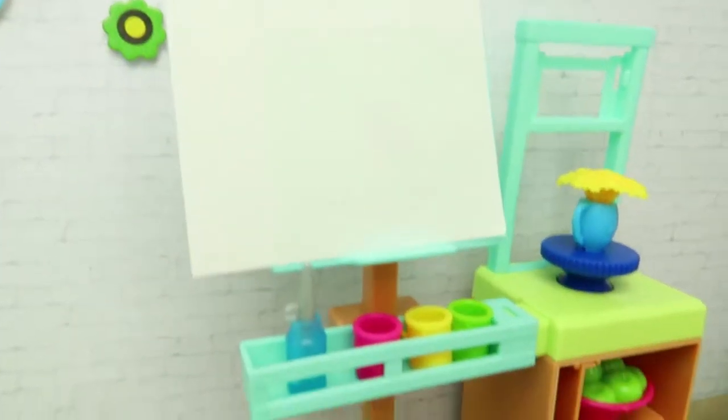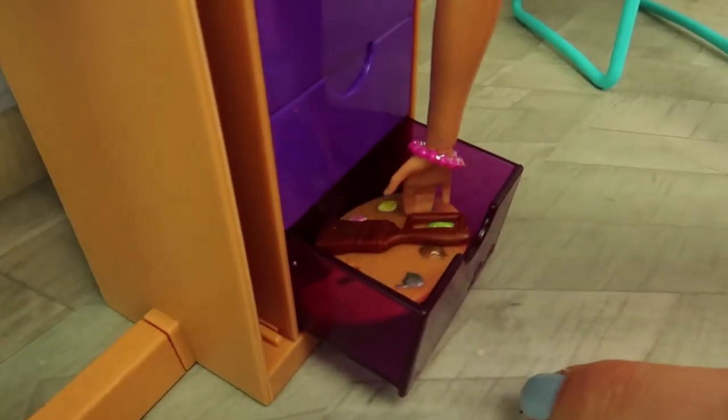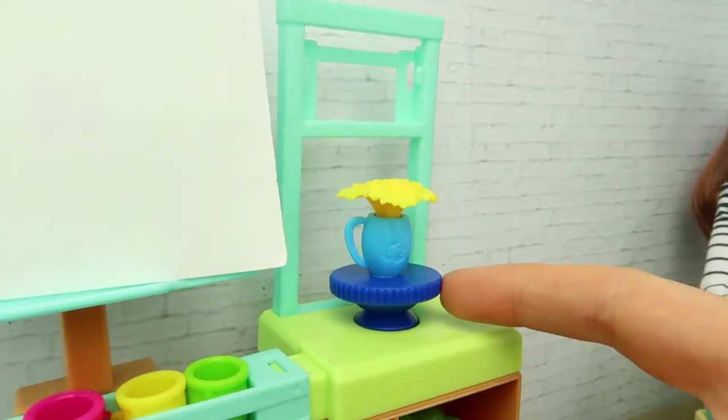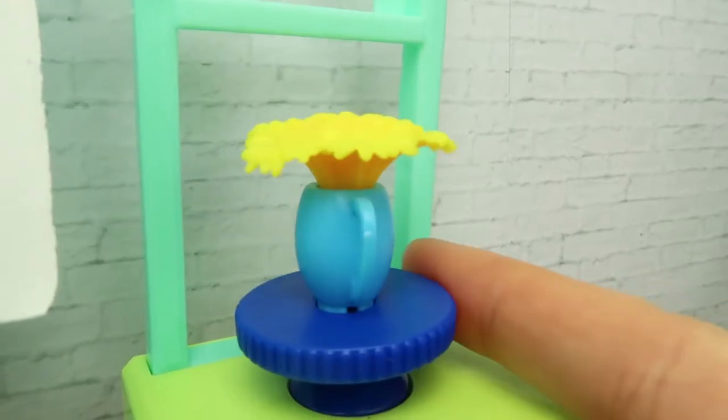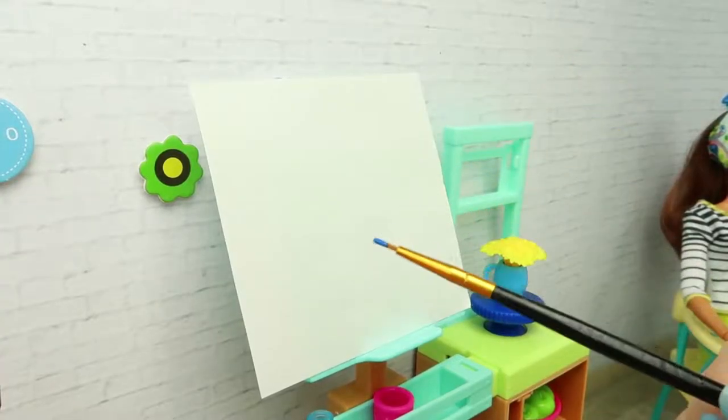For painting we need canvas and brushes. My palette is here — here we go, we can start painting. Let's set the model. Which side is better for us? I think this side is the best one for us.